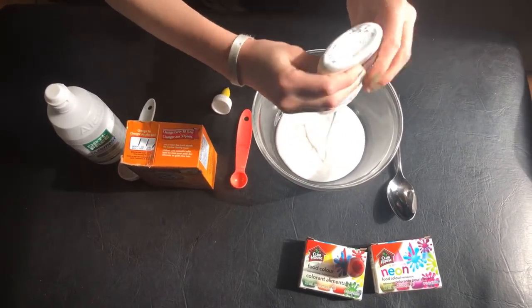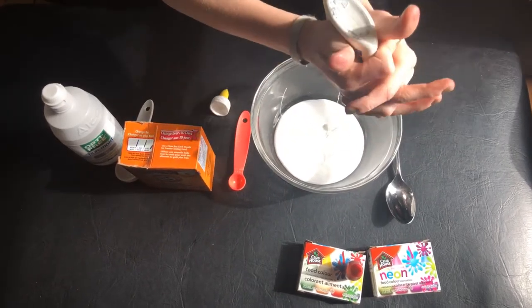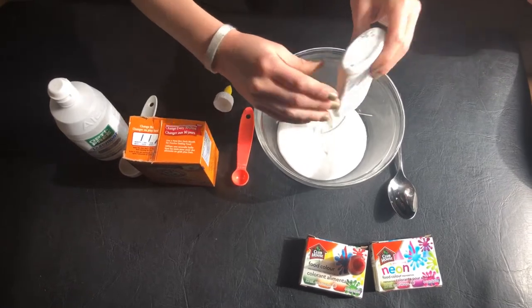Owen is going to empty all of his glue into the bowl, and then we're going to add to that as soon as he's finished.